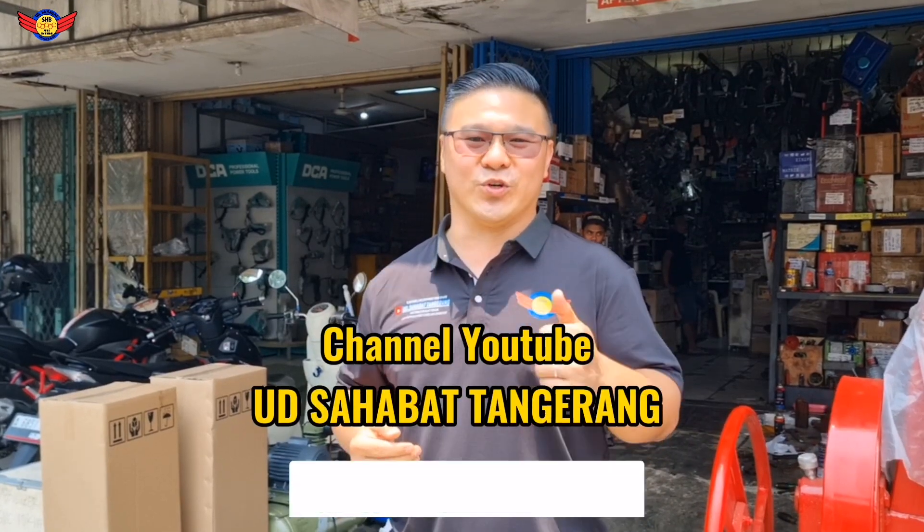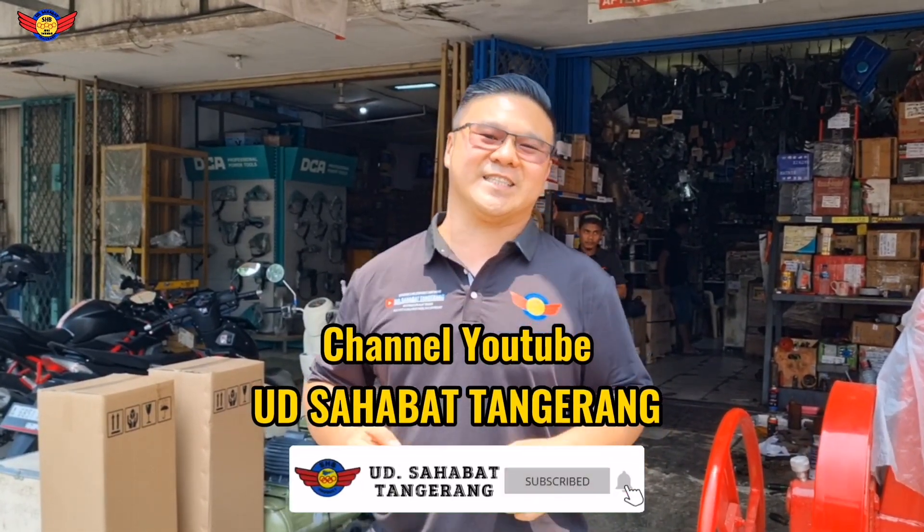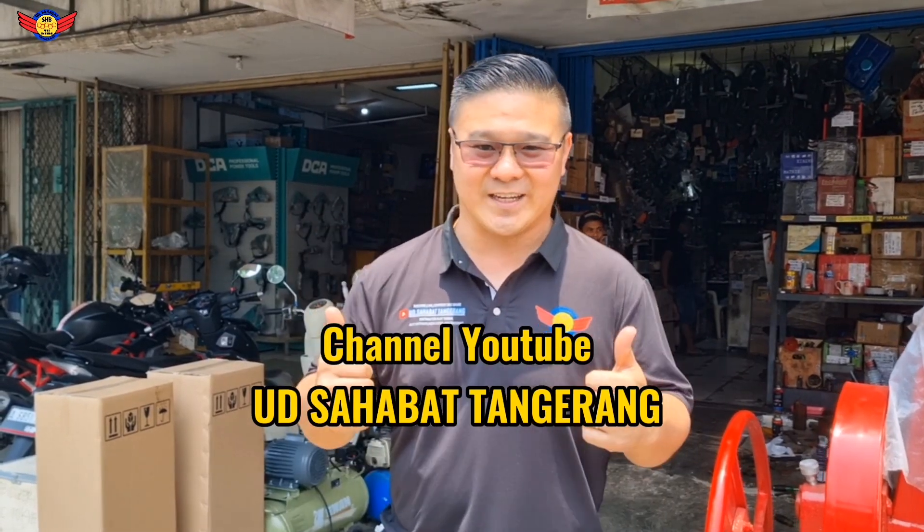Nanti kita akan coba review tentang produk ini, High Pressure Washer dengan penggeraknya diesel solar. Kita ajarkan cara pemakaiannya, cara perawatannya, dan cara pemakaiannya juga. Jangan lupa untuk subscribe channel YouTube Budi Sahabat Tangerang, bisa di-share, like, dan komen.